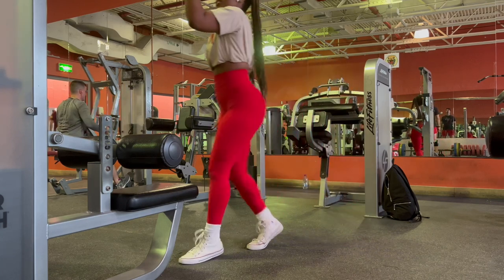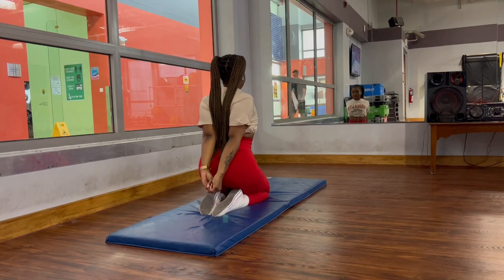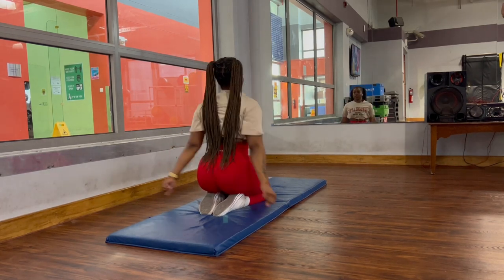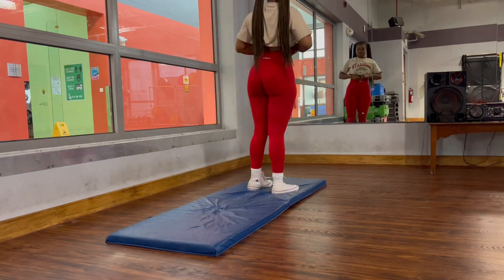We're going to finish off the workout with a cool down. You are stretching again — yes, twice, at the beginning and at the end. Like I said, it's crucial for your recovery. Do you want to be sore and tiptoeing around? No? Then do it.